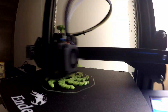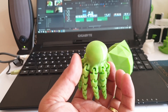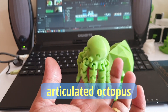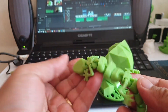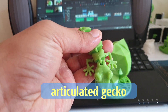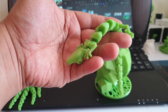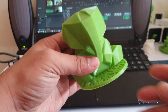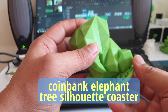Since I printed the Doraemon and a 3D Benchy, I wanted to print more toy-like prints, as I want to give these toys away to children. So I decided to print an articulated octopus, an articulated gecko, and a coin-bound elephant with a base using three silhouette coasters that I printed.